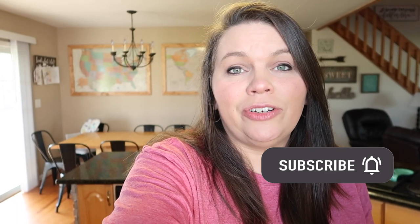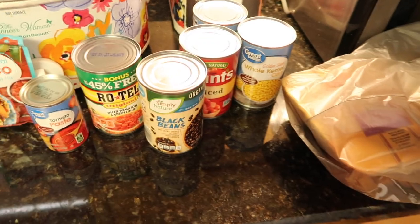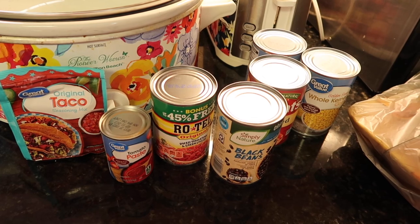A little bit about me: I'm Shasta, a homeschooling mom to eight kiddos. My husband and I have been married for 14 years. Here on this channel I share our passion for Christ, family vlogs, and all things homeschooling. If any of that interests you, please hit that subscribe button — I would love to have you as part of our YouTube family. I also have an Instagram if you want to follow along there.